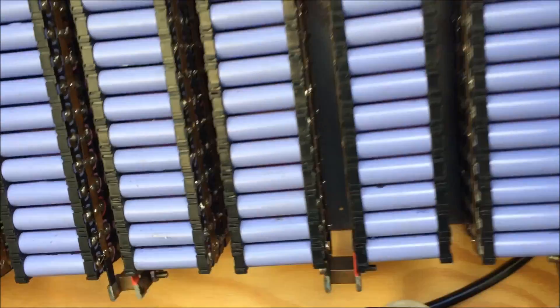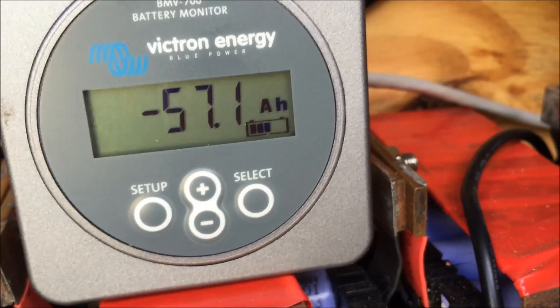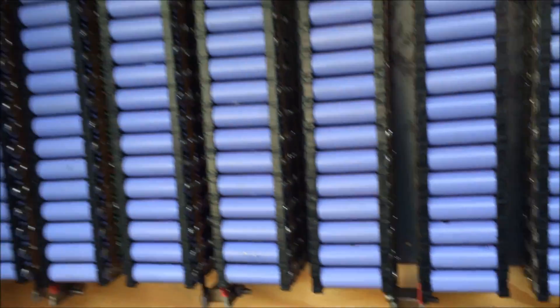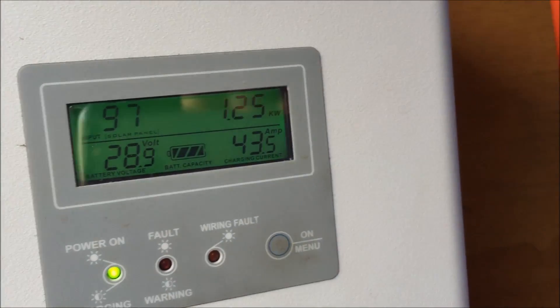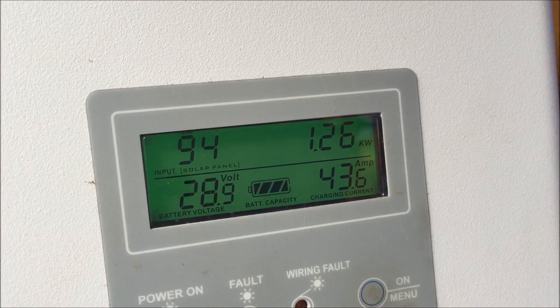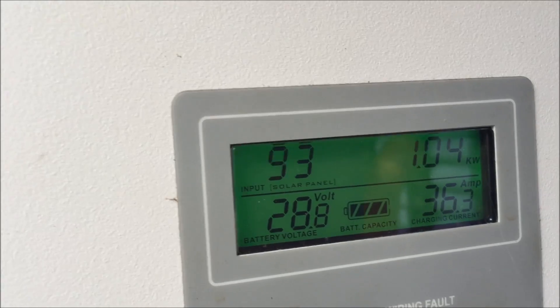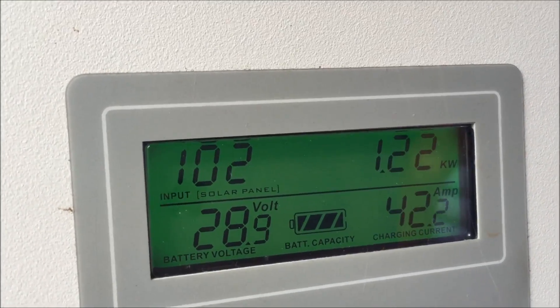I want to test that for myself, so it'll be interesting to see how that goes today. It must be about one o'clock in the afternoon, so we've still got another few more hours of good solar kicking in — 1.2 kilowatts. Those batteries are almost up to charged. At 40 amps, it shouldn't take but another hour and a half or so to charge off, maybe a little bit longer because it'll ramp down.